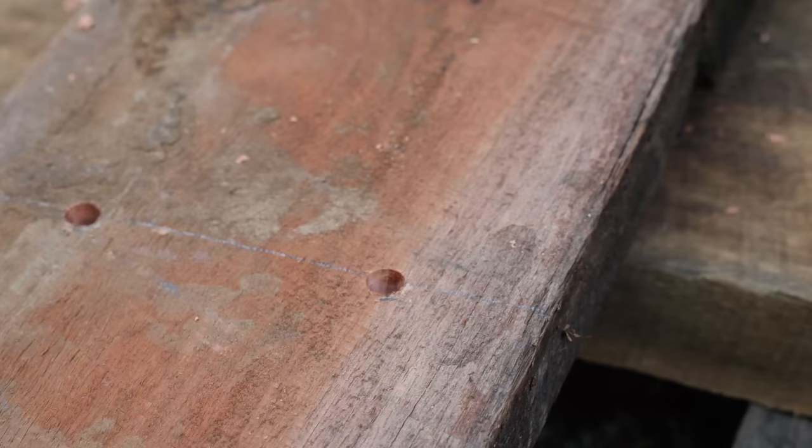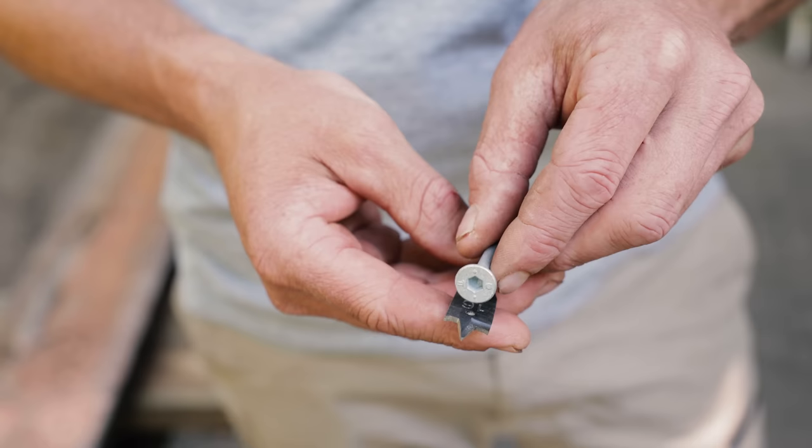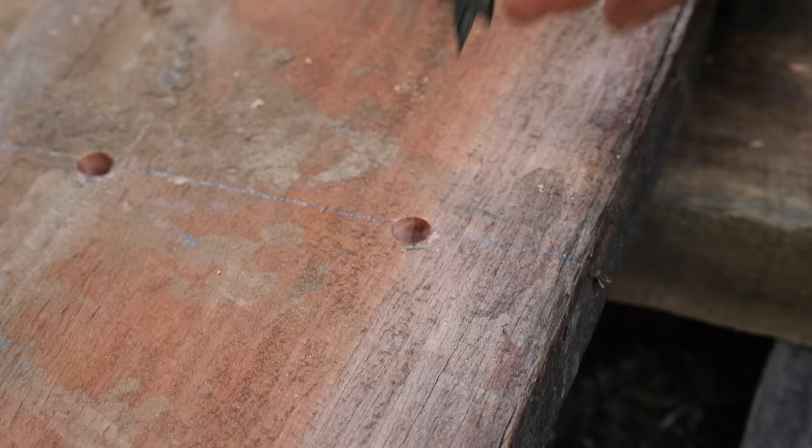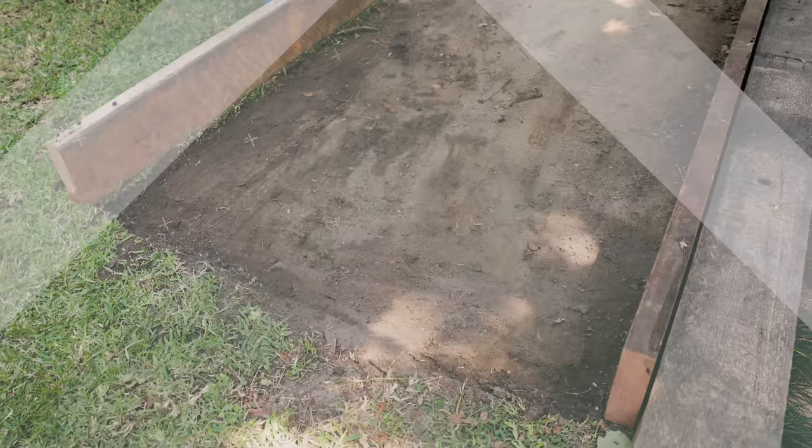This next step called countersinking isn't completely necessary, but it does give a better-looking finish. After all of your holes are pre-drilled, use a drill bit that is slightly bigger than the screw head and drill in around five to ten millimeters. This is called countersinking and it means the head of the screw is flush with the timber or slightly sunken in.